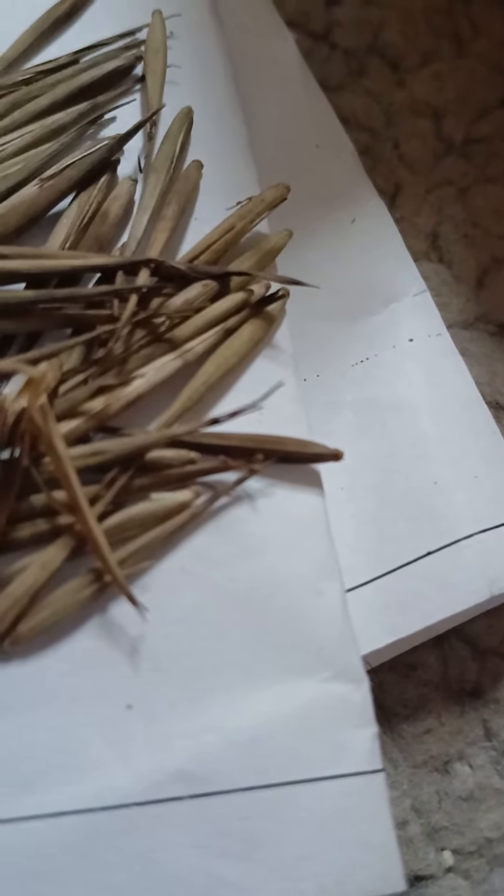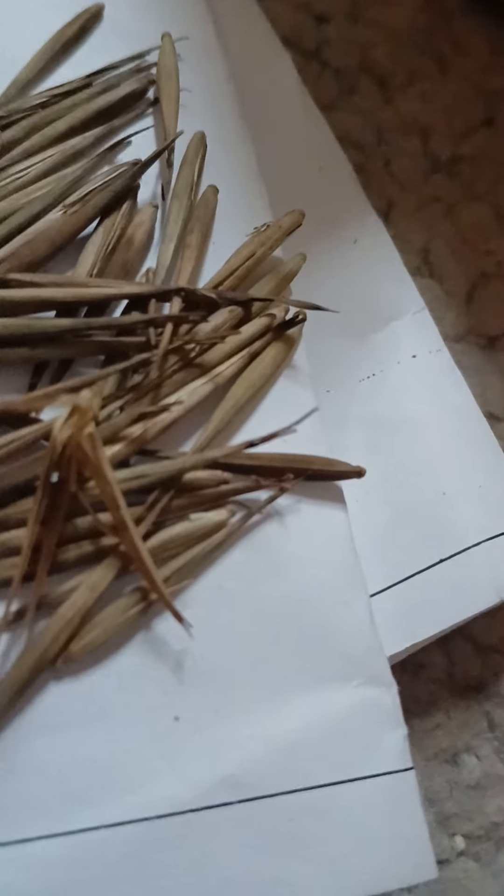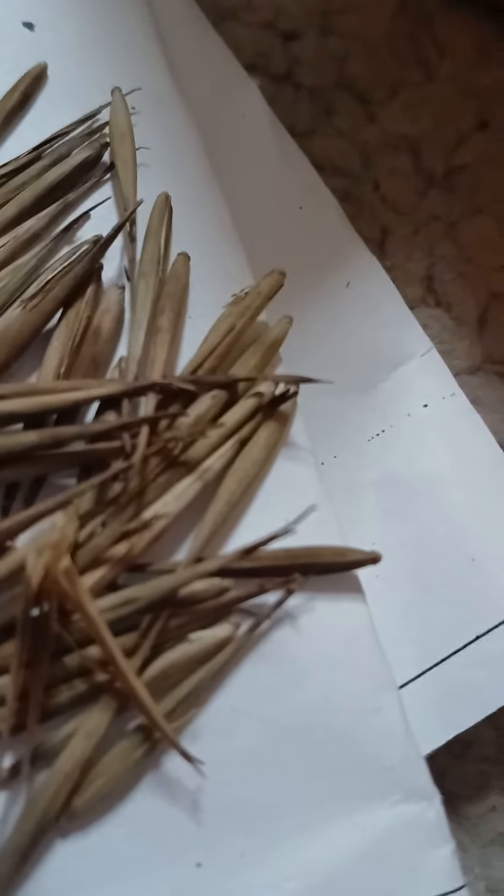These are some beautiful bamboo seeds. Yes, there you have the bamboo seeds — they look like big grass seeds. I have some grass over here as well. Here's the grass seed, see how small those are? These look like big grass seeds.